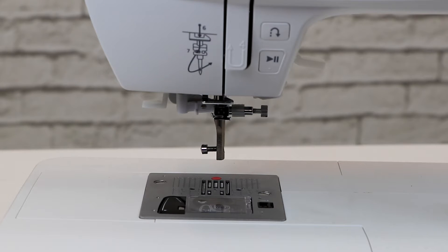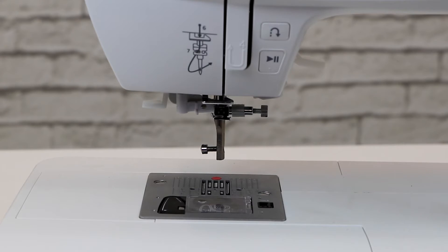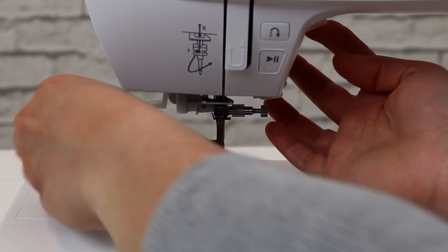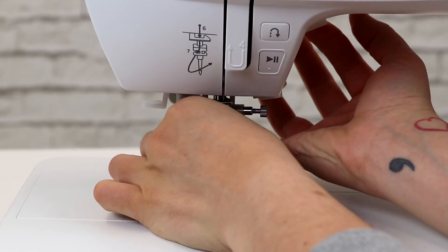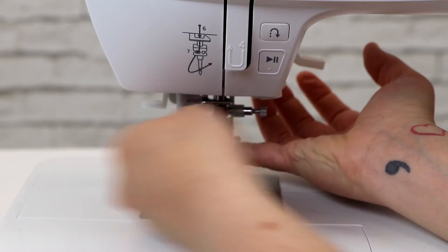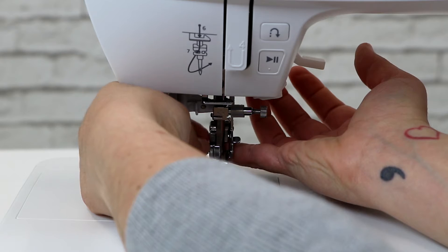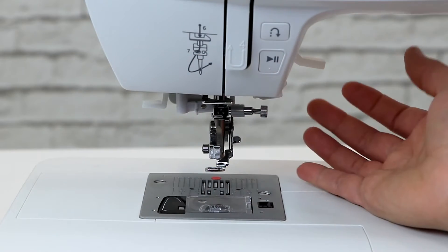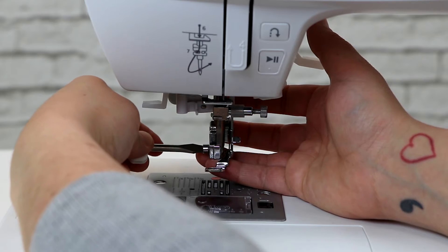Now, we're going to put the embroidery foot onto the machine. To make it easier, lift the presser foot and slide it in from the back. You might need to finagle it a little bit, but once you get it on there, slide it all the way up and tighten the screw. You may need to grab your screwdriver just to make sure the screw is completely tight.